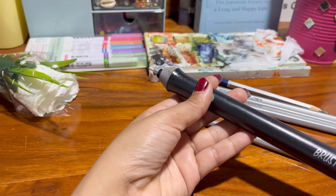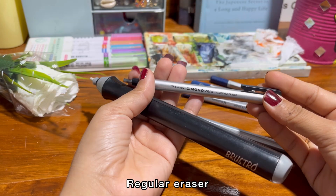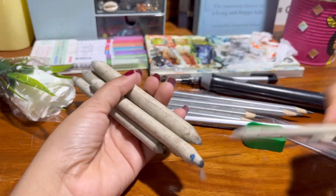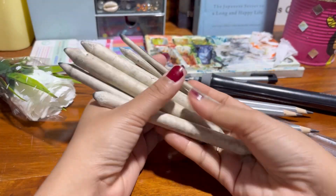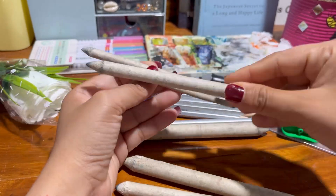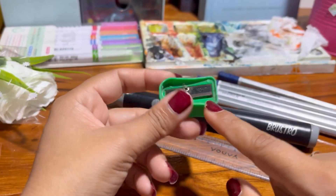Yes, the eraser — the artist's frenemy. There are many erasers, but you only need one: a simple eraser, or you can use a needle eraser just starting out. Blending stumps help with smooth shading and are great for adding a more professional touch to your work.